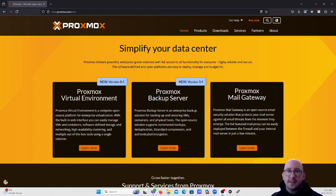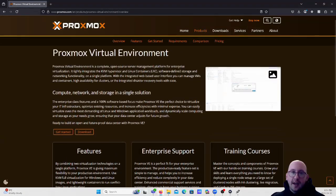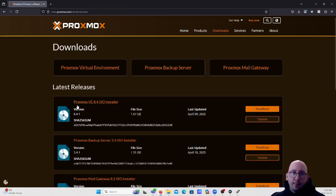Let's go ahead and first set up our USB installer. Open up your browser and go to Proxmox.com to download the Proxmox virtual environment. There is a new version that just came out on April 9th, which is 8.4, and it adds a bunch of new features. We're going to be downloading the Proxmox Virtual Environment 8.4 ISO installer. It is only 1.5 gigs, which is awesome compared to Windows Server installers that are usually about four to five gigs.